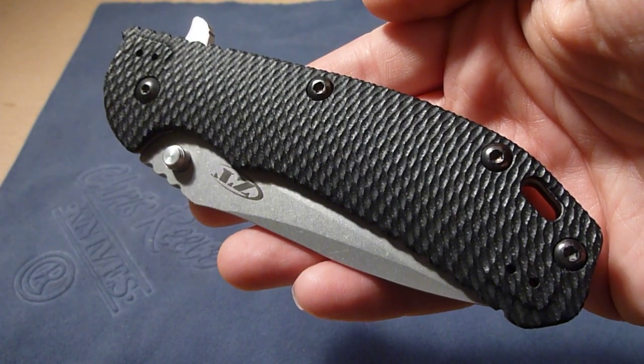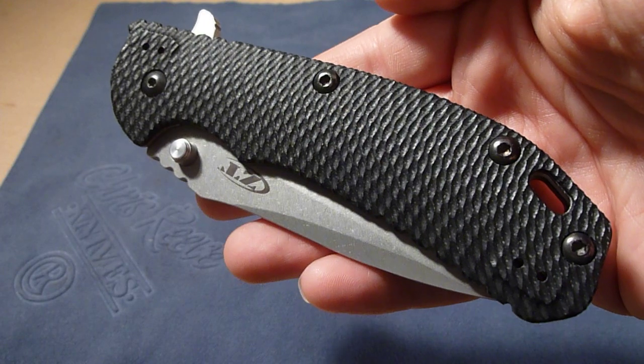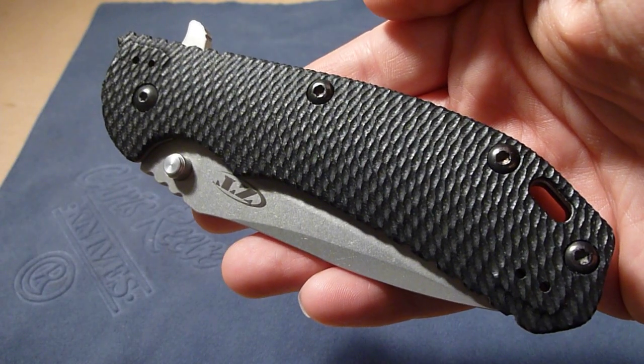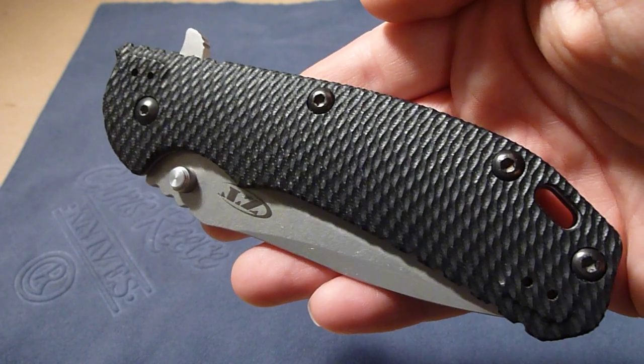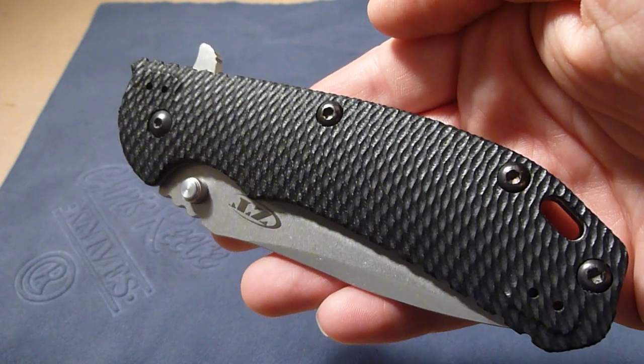Hey, everyone. Just a short video here. I'm going to use my new ZT560. I've been using this knife for about a week now, and it's a great knife. Highly recommended. If you have a chance to get one, I would definitely recommend picking one up.